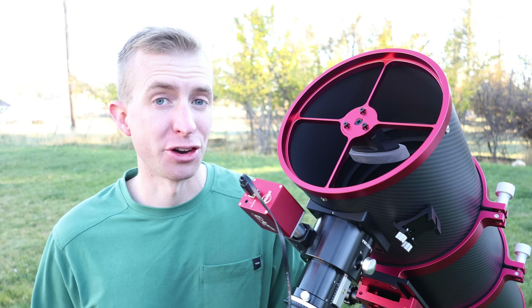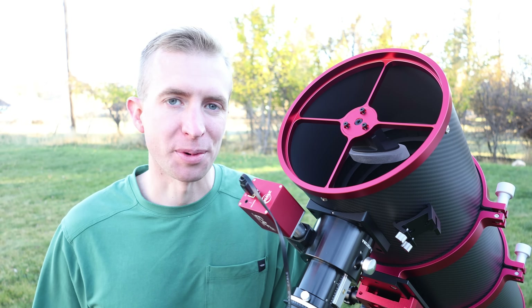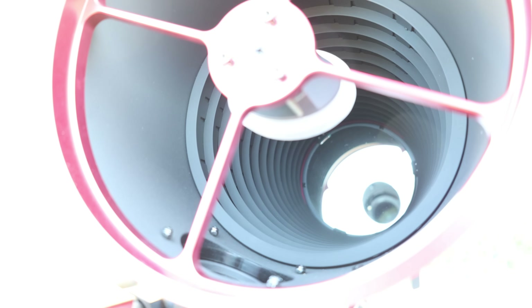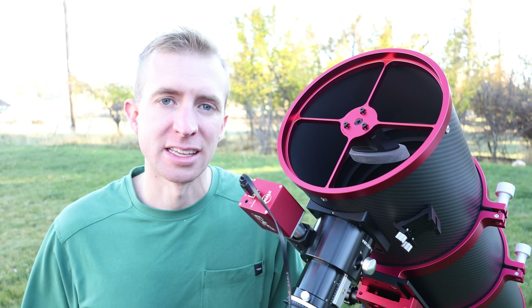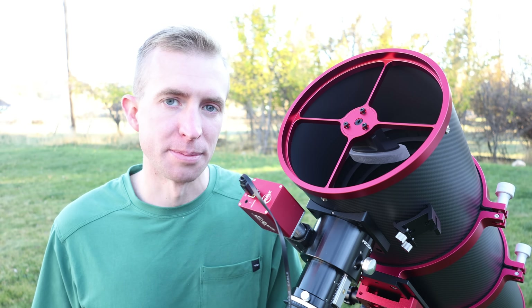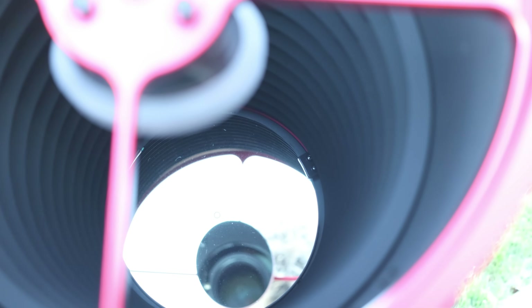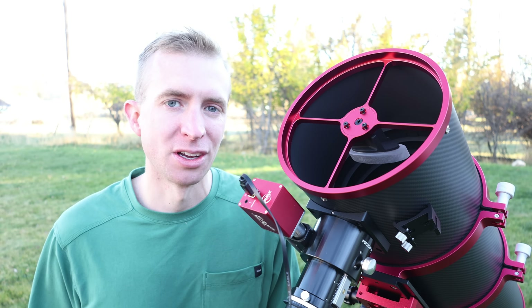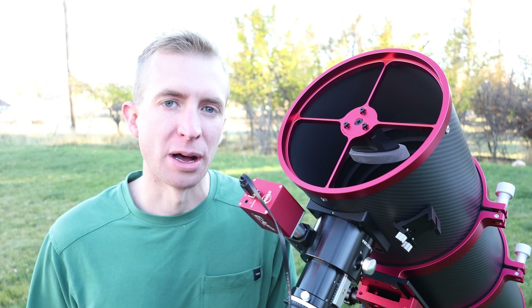The telescope has 13 knife-edge baffles included in the tube — just another upgrade. A lot of people have to flock their Newtonians, but this one already has baffles so you won't really have to worry about stray light. The other nice thing about the baffles is they partially cover the mirror clips, though not all the way. I haven't really noticed any issues with the mirror clips in my images, and I think the baffles do help with that.